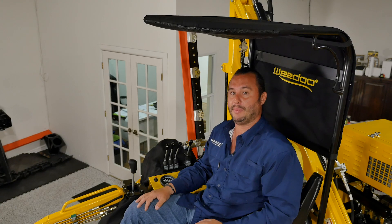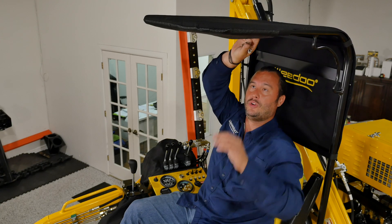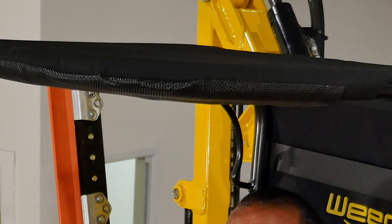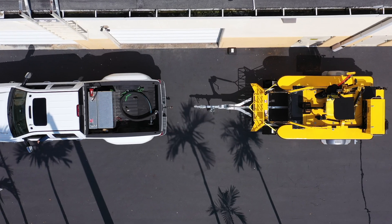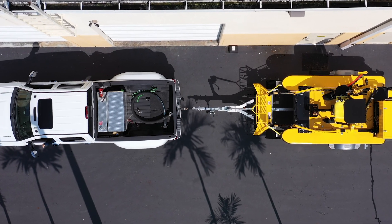Speaking of high and dry, one attachment you might want to consider — especially somewhere like we are in sunny South Florida — is this operator bimini top. It includes an overhead storage with a velcro pouch where you can store items such as keys and keep them out of the way.